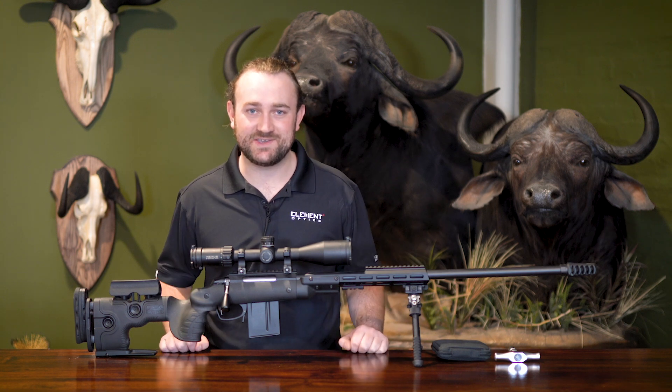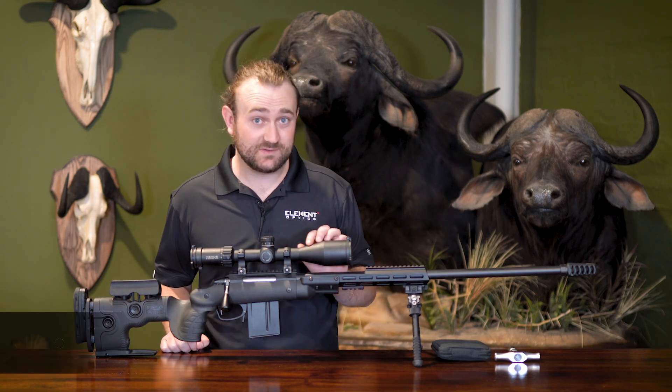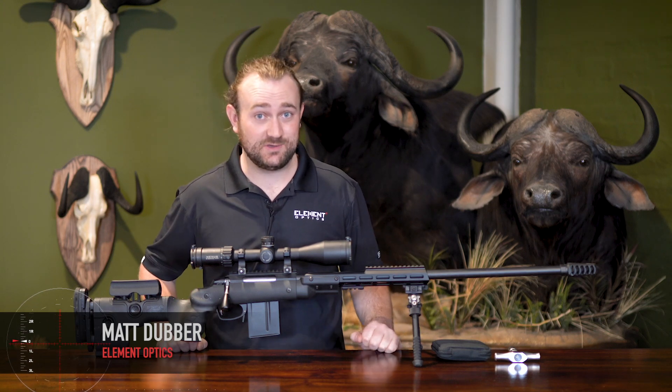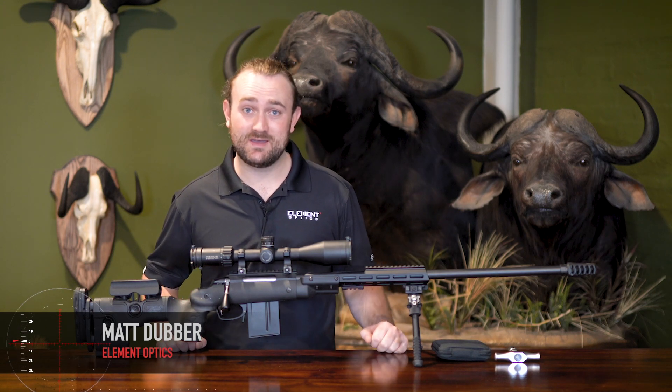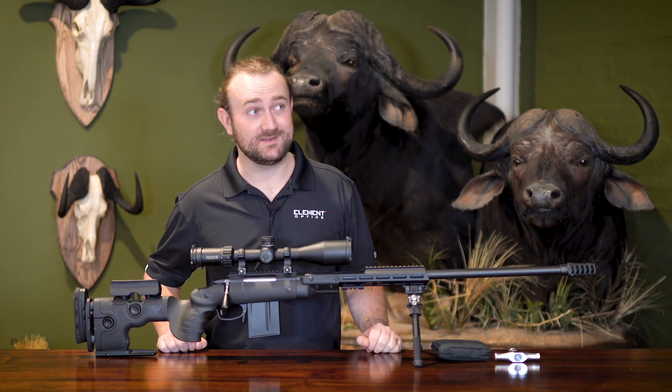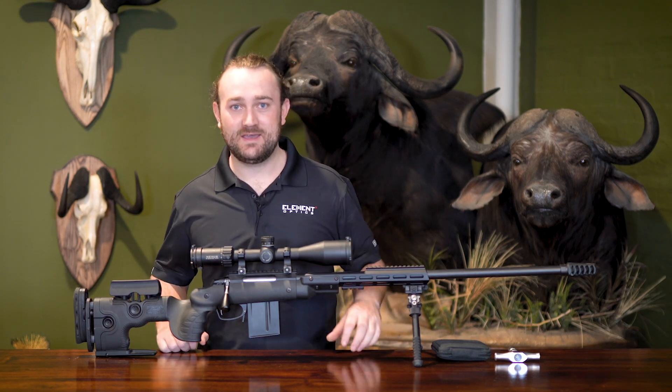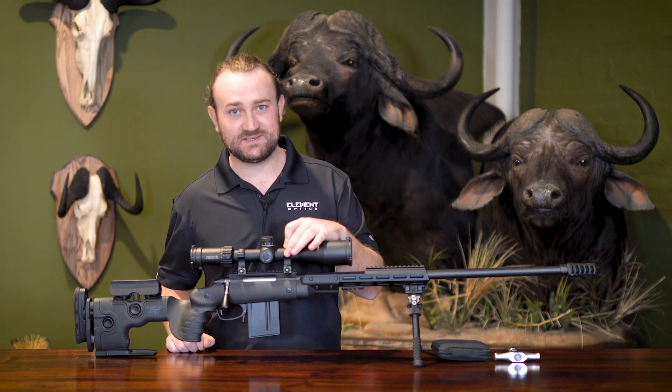A few months ago we made a video discussing the process of mounting a rifle scope, and that video was accepted with a fair amount of enthusiasm — which is interesting considering just how technical the video was, and some would say boring. In this video we're going to carry on in that same vein and discuss torque specs for your scope mounts.